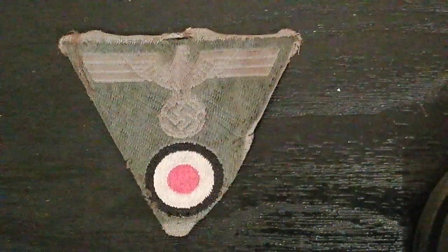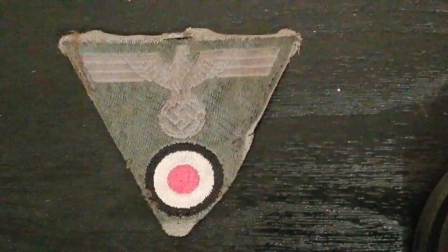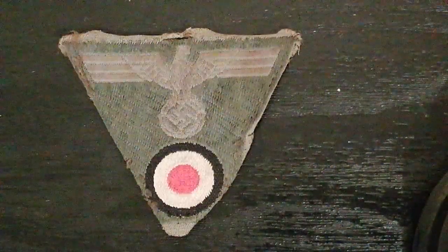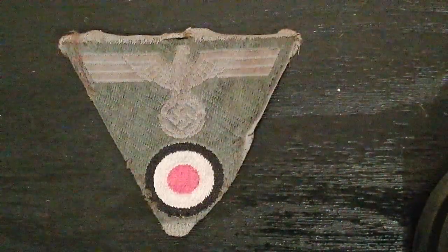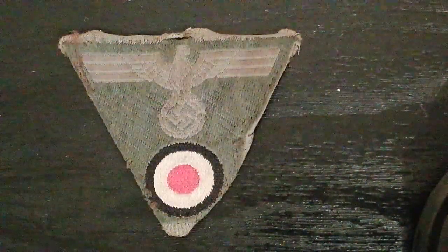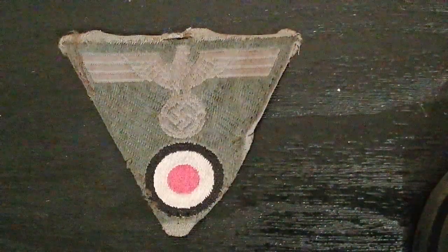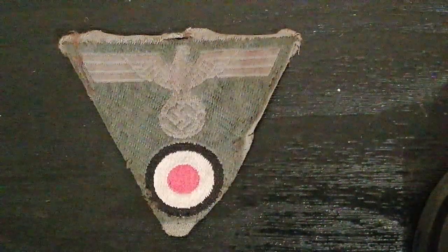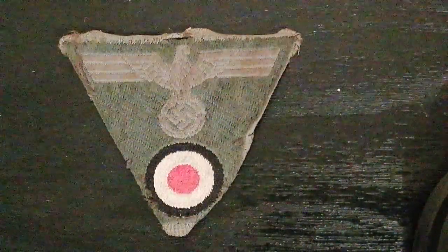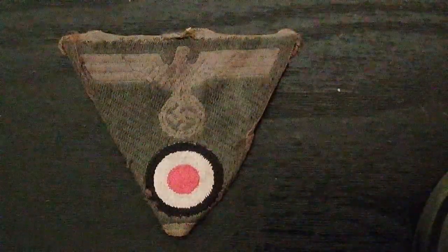So I thought I'd show something small today. This is a World War II German M43 field cap insignia. This one is for the HIA or Army and it's of other ranks quality. It consists of a Reichsadler or National Eagle clutching a wreath and the swastika of the Nazi party with the National Tri-Color cockade below.